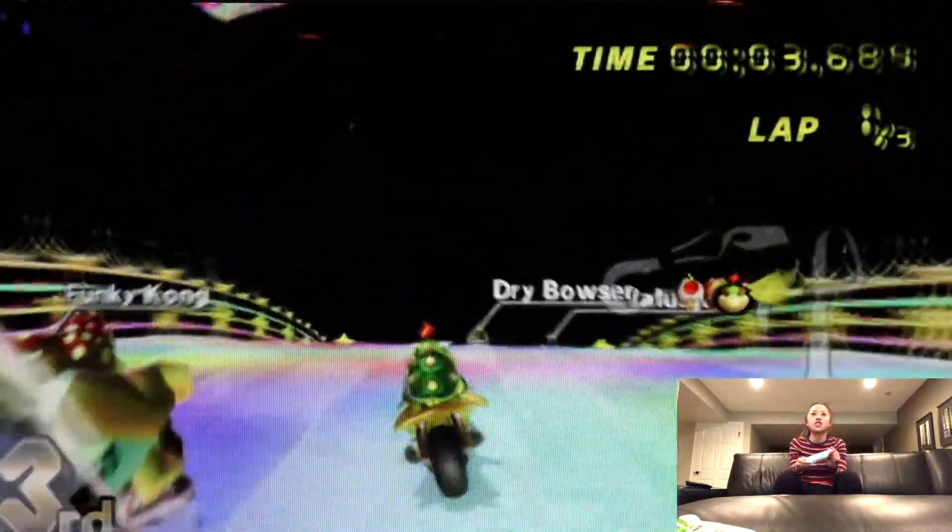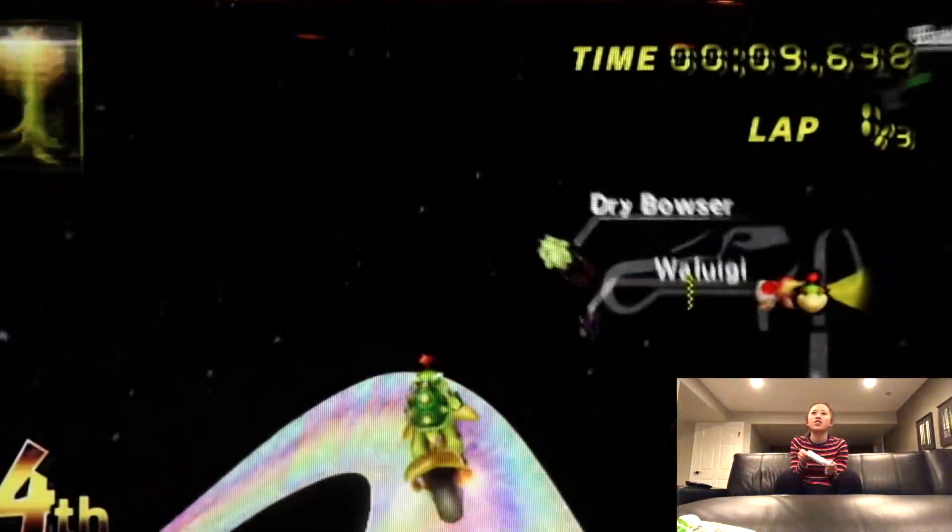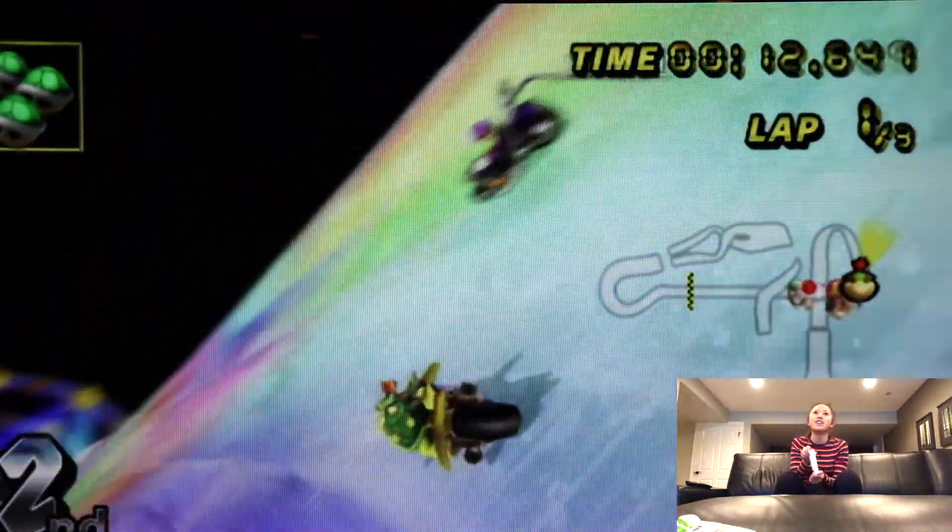Obviously the next thing to do when you're bored is play Mario Kart. If you don't have Mario Kart, watch videos of people playing it. The strategy is: hit everyone off the edge without hitting yourself off the edge. Your whole goal is to hit everyone but not be hit — kind of like in life.